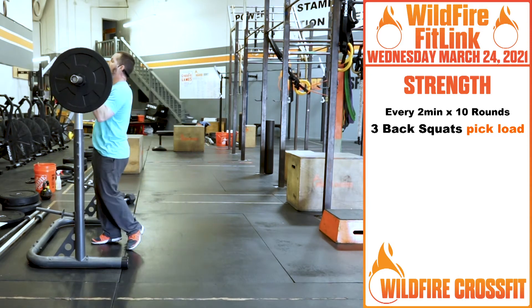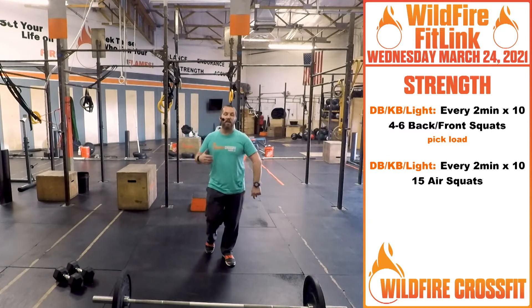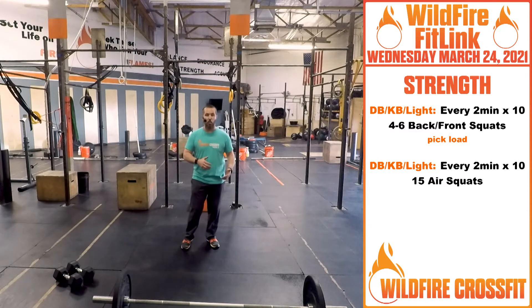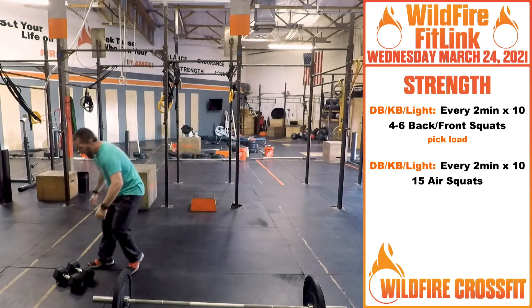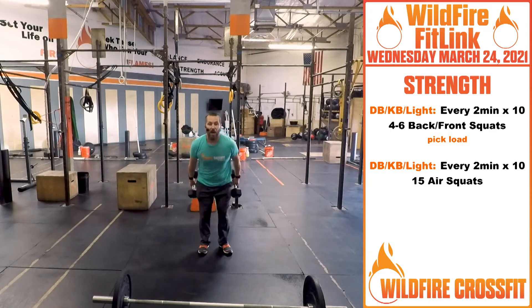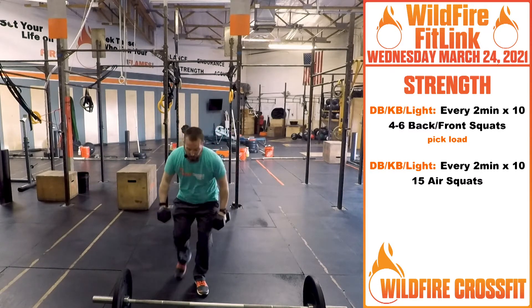If you've got light weight, dumbbells, or kettlebells, we're going to increase the reps and you're going to do four to six back or front squats. If you've got a barbell even if it's lighter and you have to clean it up and put it on your back, that's okay. Otherwise grab your dumbbells or kettlebells, get into that front rack position, and get those same squats — full range of motion, keep the dumbbells right on the shoulders, elbows slightly in front.